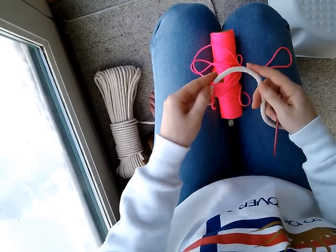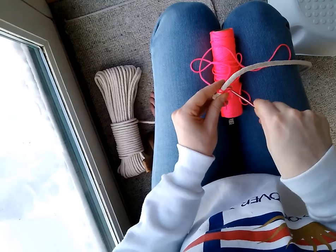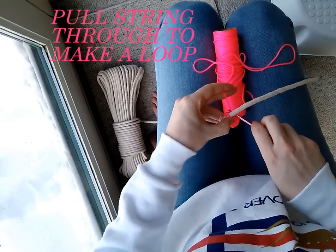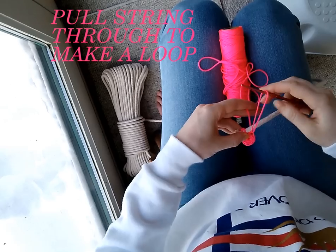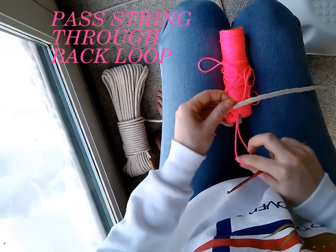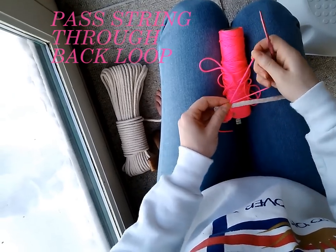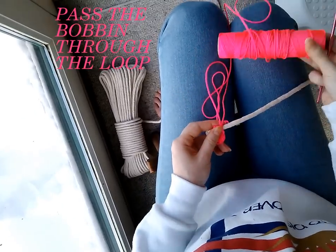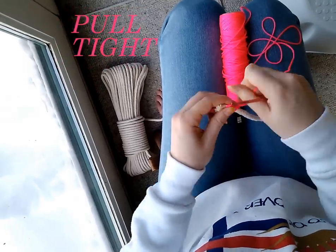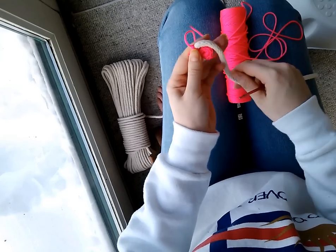Now you're going to start the stitch that you do for the rest of the basket. You're going to reach under the rope and into one of these little loops, and pull through the loop. Now you have a loop, but you also have a loop back here. So you're going to take this loop and feed it through the back loop, then pull your bobbin through and pull tight. Then you just repeat that around the circle.